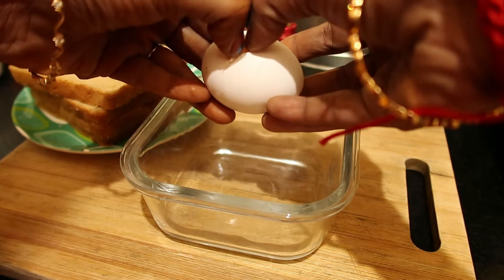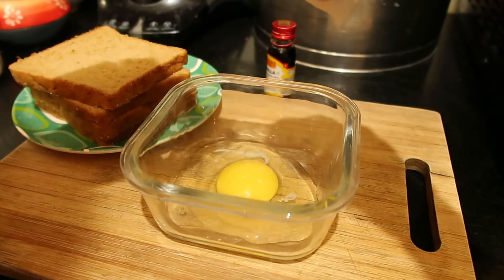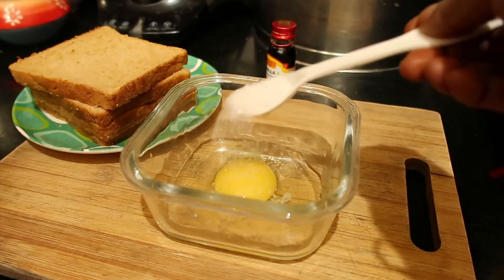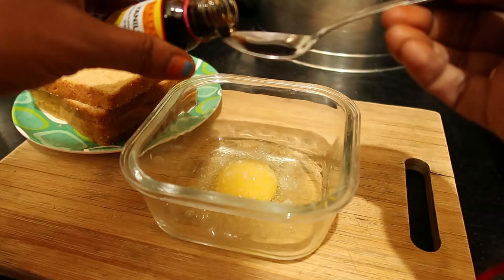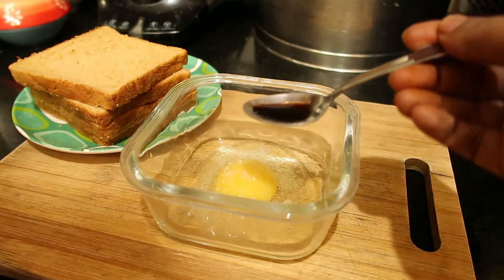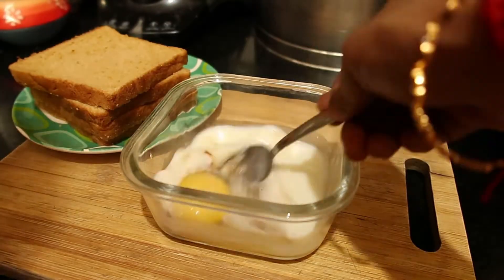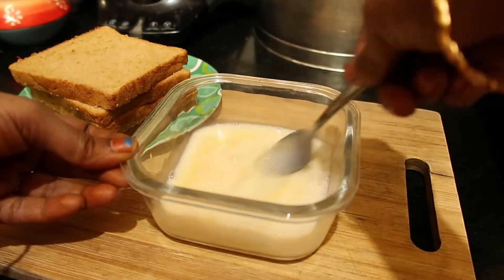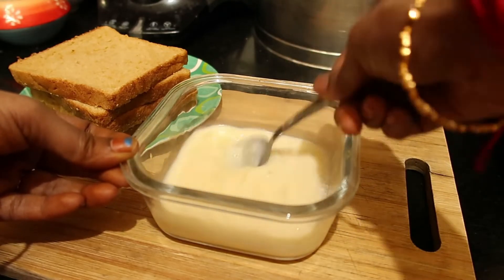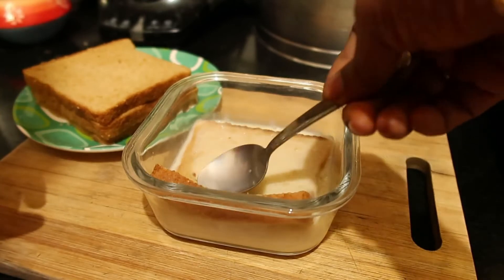For French toast, we have to take one egg, one teaspoon of sugar, and if you are using white bread you have to add a little salt, just a few drops of vanilla essence, and half a cup of milk. Beat it nicely. Since I'm using brown bread it'll be a little bit salty, so I'm not using salt.